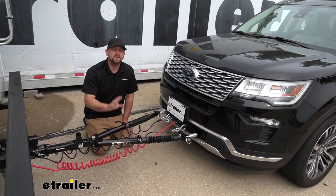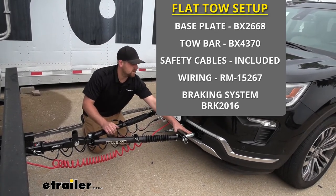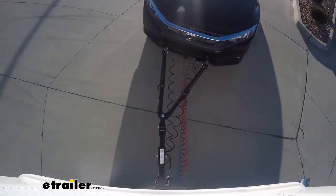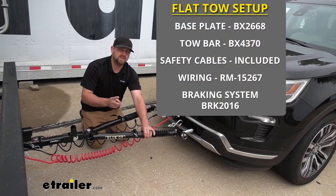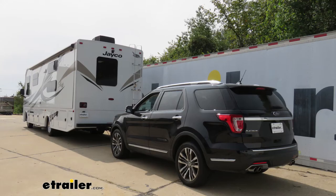There's going to be a total of five main components needed to flat tow your Explorer down the road. The first one is going to be your base plate, which is going to provide us with a solid and reliable connection point so we can hook up our tow bar to it. The tow bar is going to be that second component — it's the physical link that connects the front of your Explorer to the back of your motorhome.